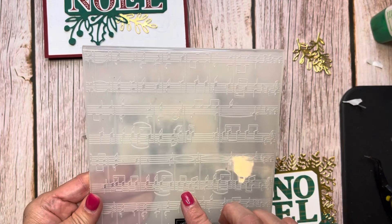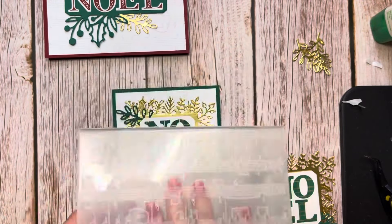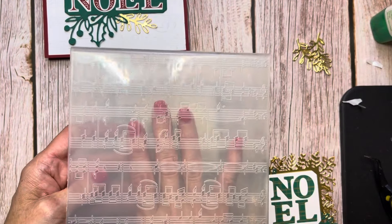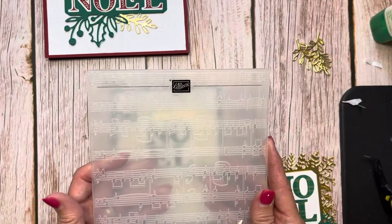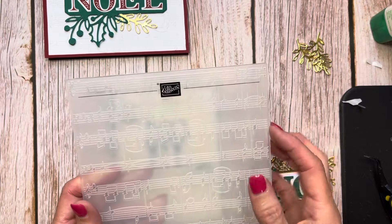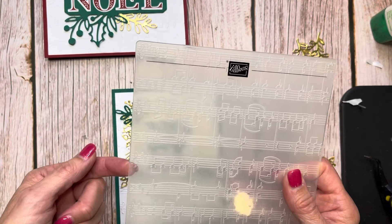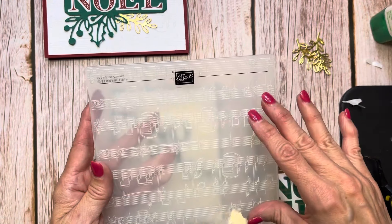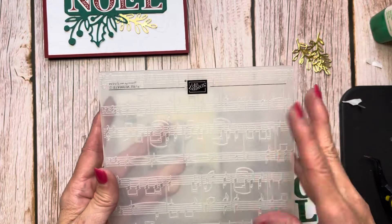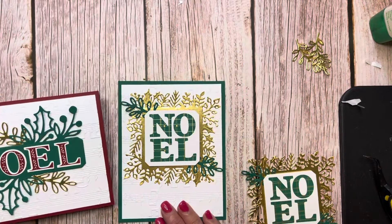Now remember, this embossing folder is upside down. So if you put your paper in this the way you normally run it through, it's okay. But the music is correct this way, so make sure your Stampin' Up is up there. You can see here with the trebles and the bass clefs — they're on this left side, and then the music, as I have been told, is correct that way. So I did that on both of these cards.